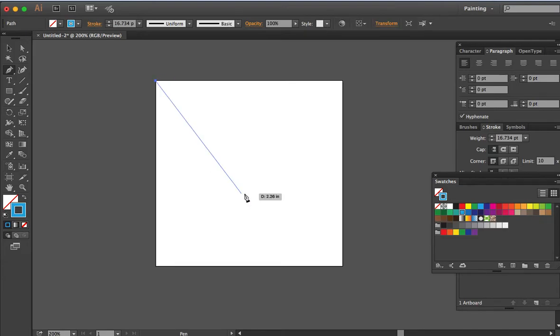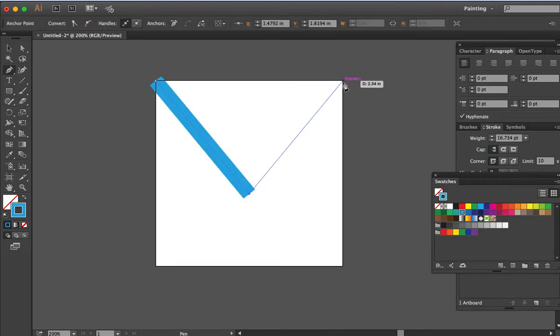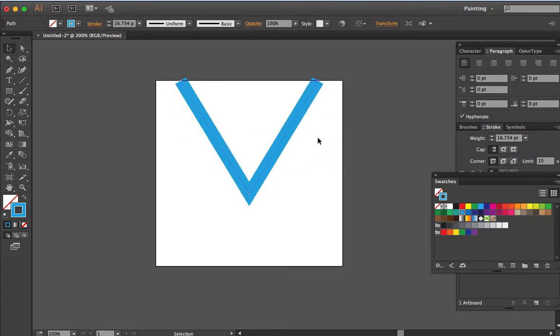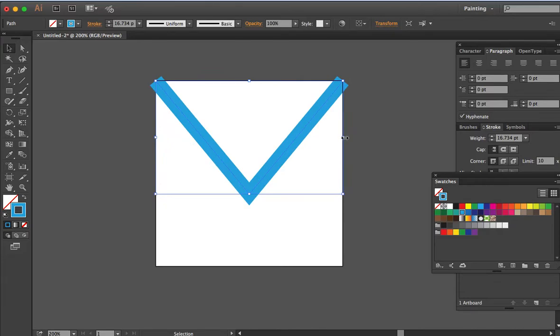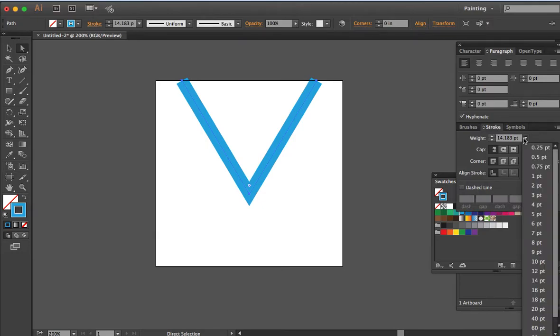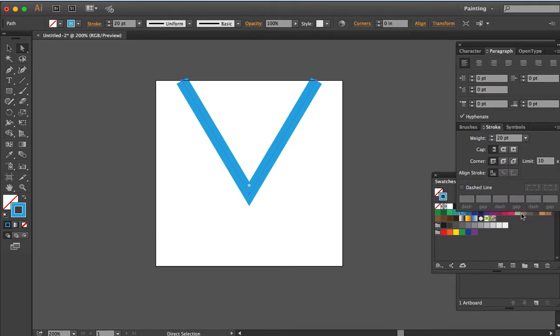Now we are going to adjust this arc. To adjust it outward, just click while holding the Alt or Option key on your keyboard and drag, then release. The weight of the stroke we're going to apply is 20 pt.